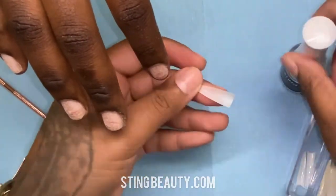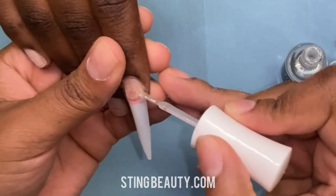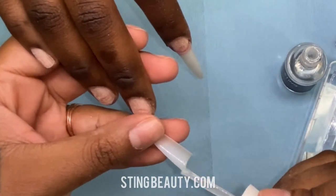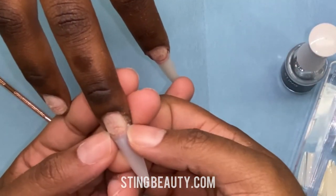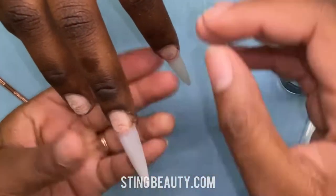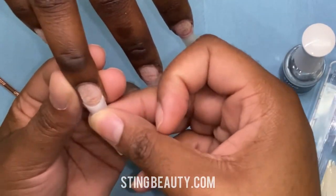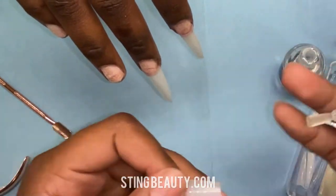Once the nails are all prepped, I'm going to go ahead and apply these stiletto tips onto all of her nails. Even though we're doing a short square set, when I cut these they're pretty much a perfect tapered square shape — that's why I prefer to use the stiletto tips for a short square. It just makes shaping easier. I'm just measuring to make sure the tip fits her entire finger and that none of her sidewall is showing.